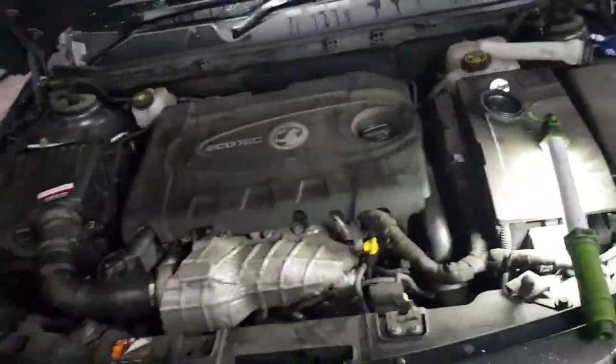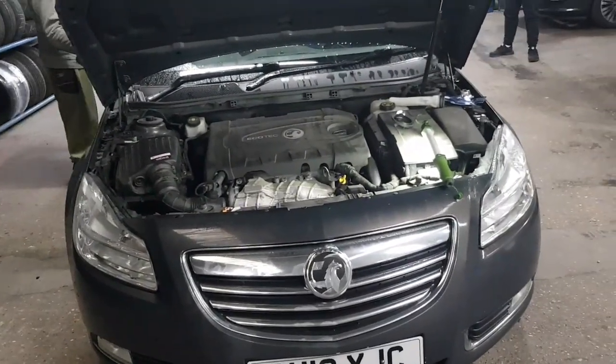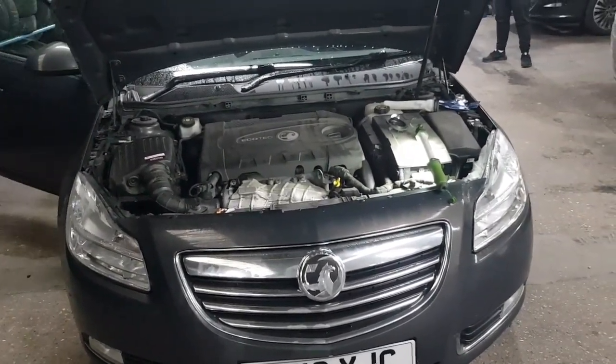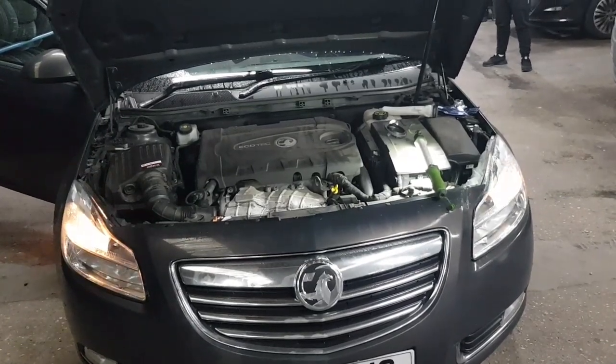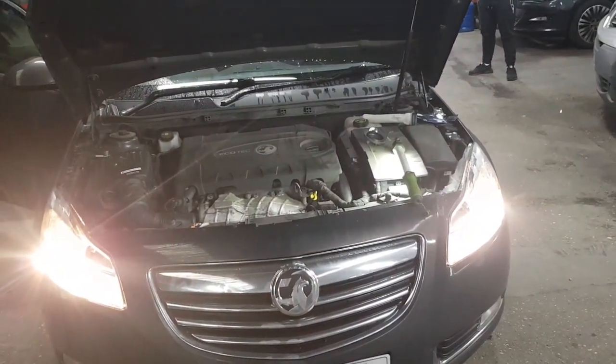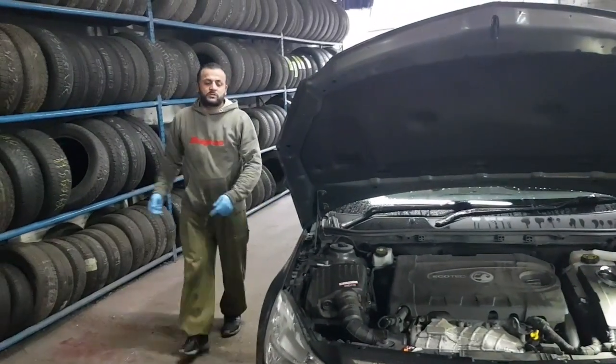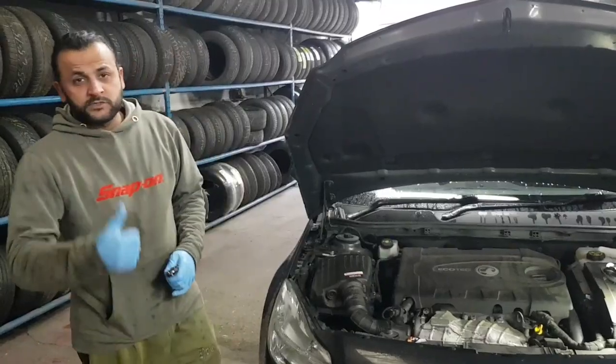It's all done. So we're just going to check to see if it's working. If I switch the ignition on again — as you can see now, both of them are working. That's what you're going to do on yours as well. If there's anything else you wouldn't know, let us know and we'll try helping you out. Thanks for watching the channel. Goodbye.